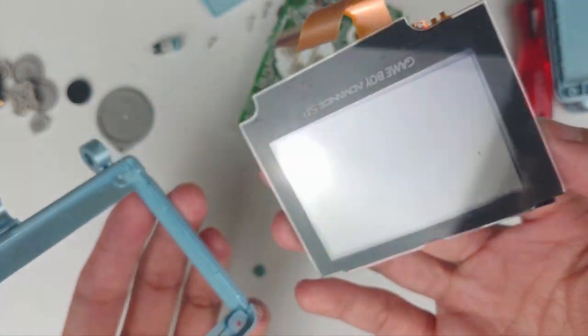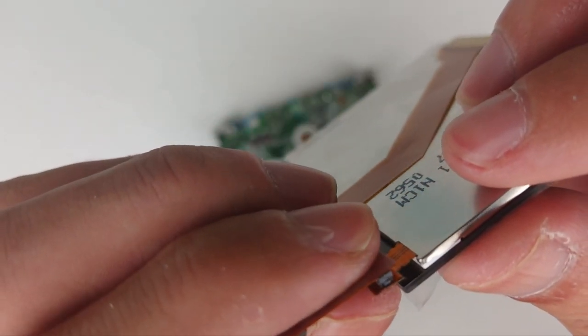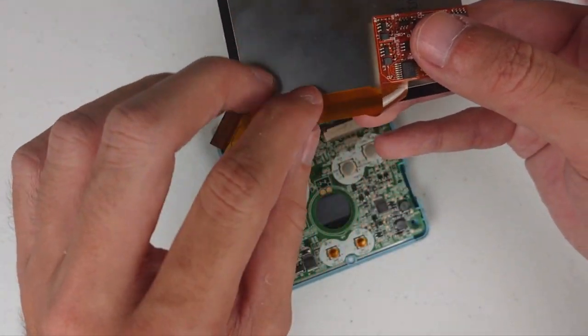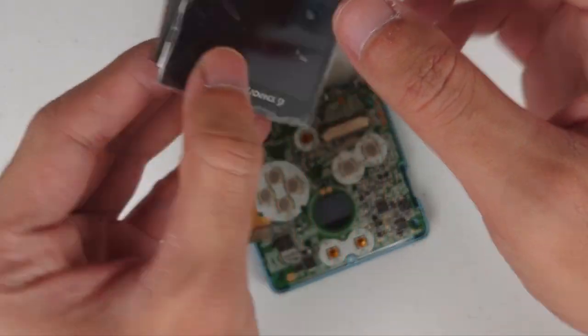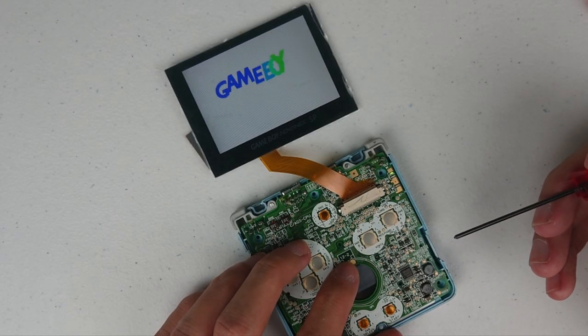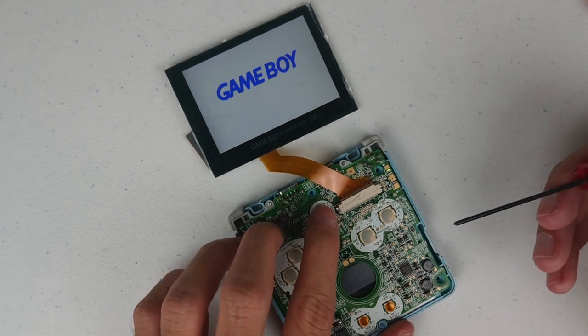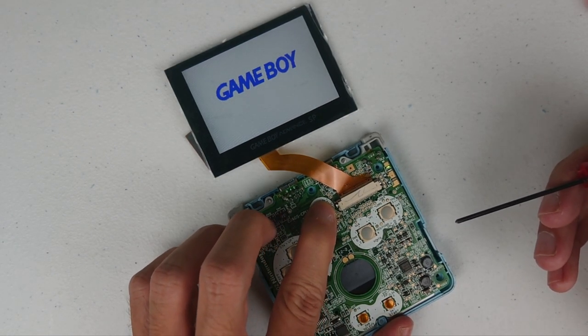At this point, I would suggest to test the new IPS screen first. Connect the screen to the ribbon cable, flip it over and connect the other side to the PCB. Power on the console and as you can see it works out of the box. In other words, the soldering part is optional, but without soldering the brightness control won't work.